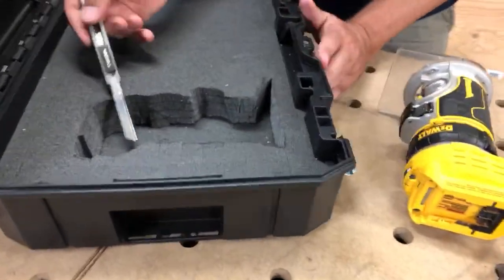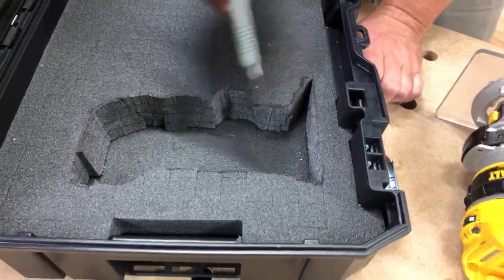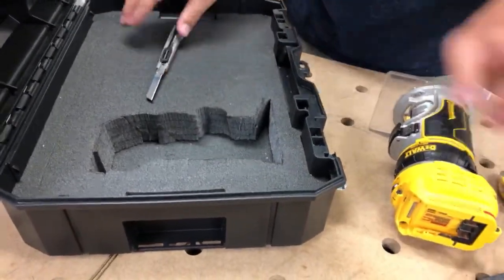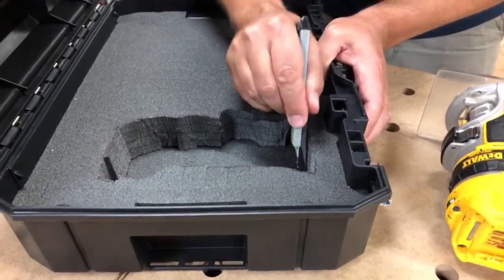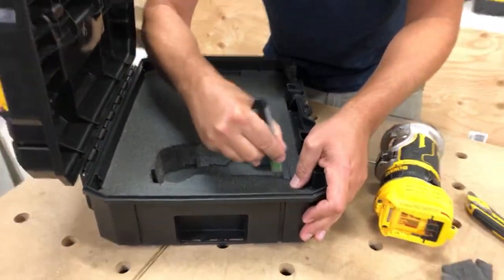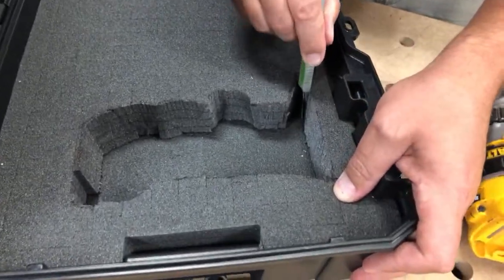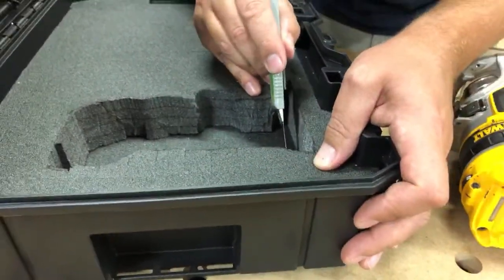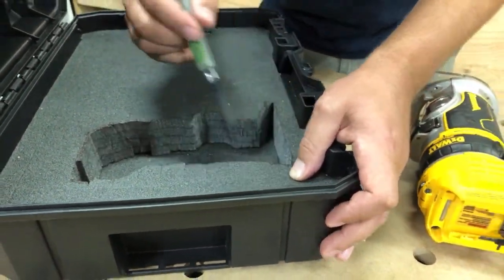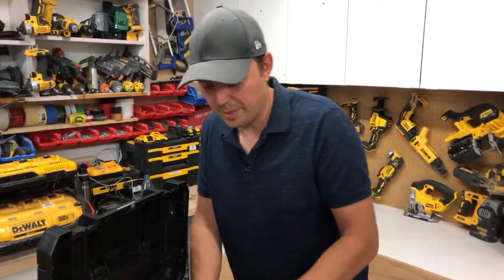The lid won't quite close, so I have to carve the bottom out a little. The way these foam inserts are made: there's about an inch or three-quarters of solid foam on the bottom with no squares, and then the top section is about one inch and five-eighths thick with all the square cubes. I need to cut a little groove in the bottom to accept the router's bottom section where it sticks out.